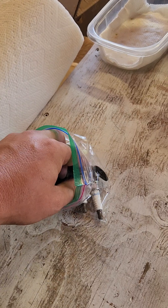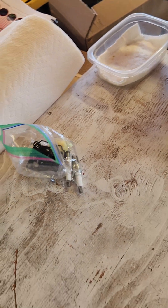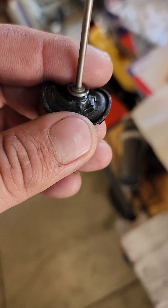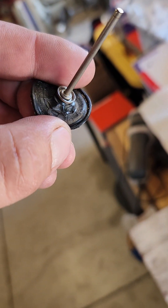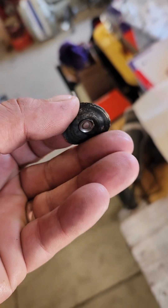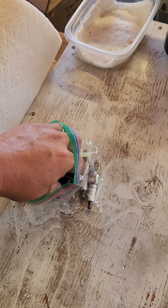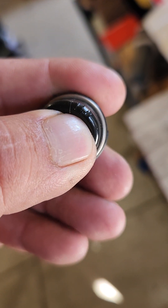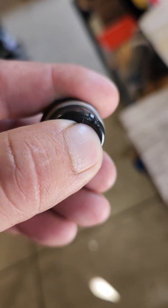These are all the old parts right here. This is what the old plunger looked like — it's all cracked. And this is that primer; you can see it's cracked in multiple places.